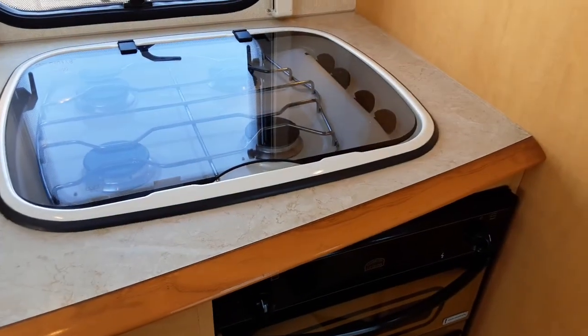The cooker, hob and grill all work very much the same as your household appliances — no differences at all there.